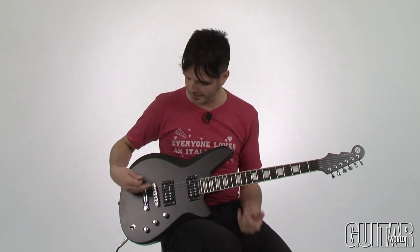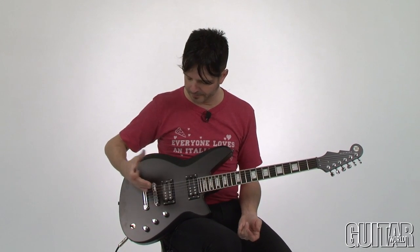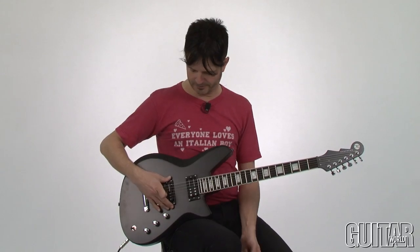Let's check out the Bayonet. I'm going to cycle through the pickups, starting with the Railhammer Anvil at the bridge and then move over to the Chisel at the neck.